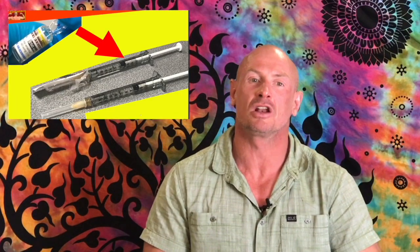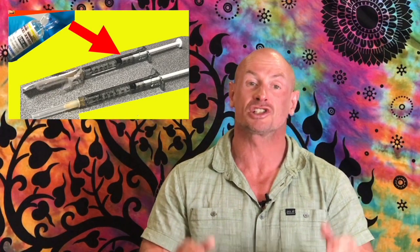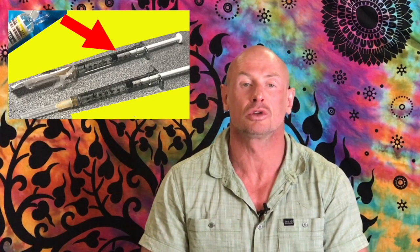Is it possible to split glass ampoules and store syringes filled with testosterone without getting unsterile? How to split and store a glass ampoule of testosterone for testosterone replacement therapy?